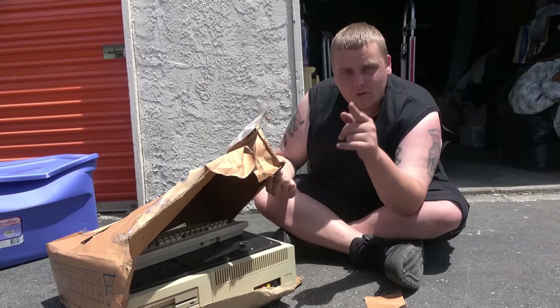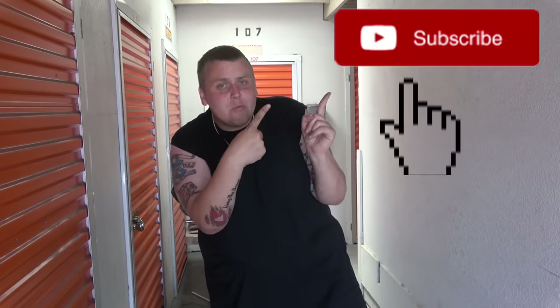That is going to be it for this one. We have more of this unit coming — we're still not all the way through it. Don't forget, if you want to see even more of this storage unit, head over to Storage Option Pirate's channel because we found a collection of vintage video games worth quite a bit of money. Thank you so much for watching. If you enjoyed this, leave a big thumbs up, hit that subscribe button, and follow us on social media via the links in the description. Until next time, peace out.